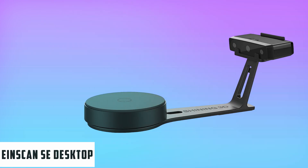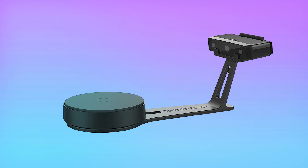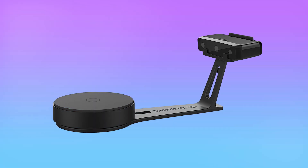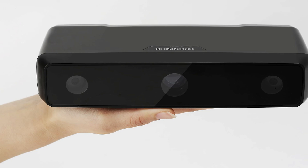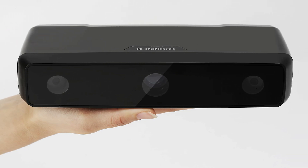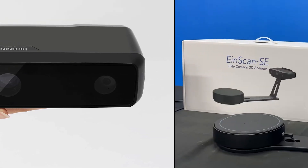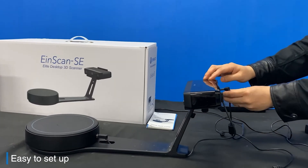Starting our list with the InScan Southeast Desktop 3D Scanner. The InScan Southeast Desktop 3D is a next-generation desktop scanner. The 3D scanner is versatile, lightweight, fast, and produces scans with great detail. This is the next generation of InScans, with a new design and increased performance. The Shining 3D InScan is easy to learn, even for non-professional users.